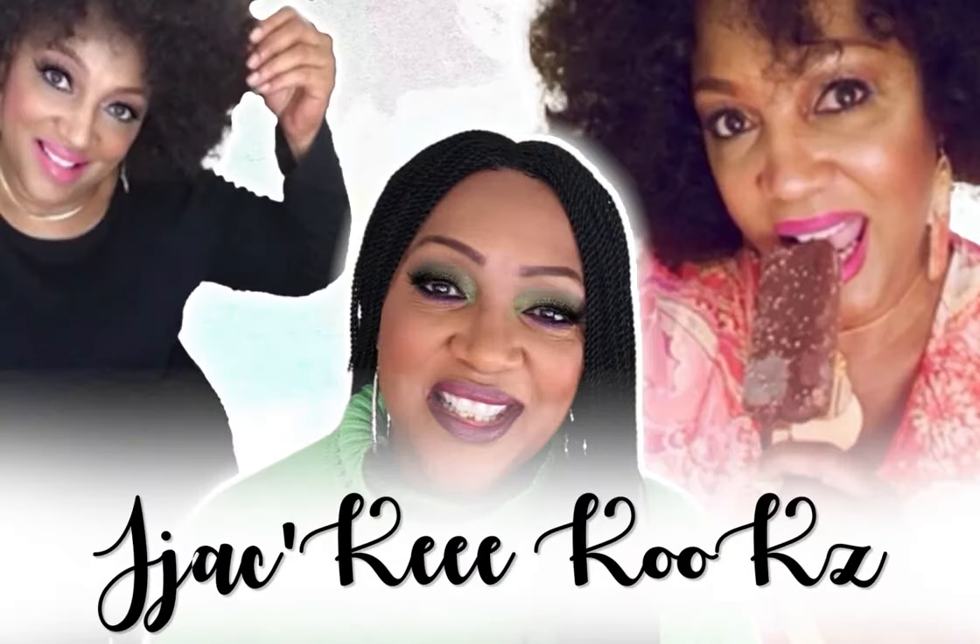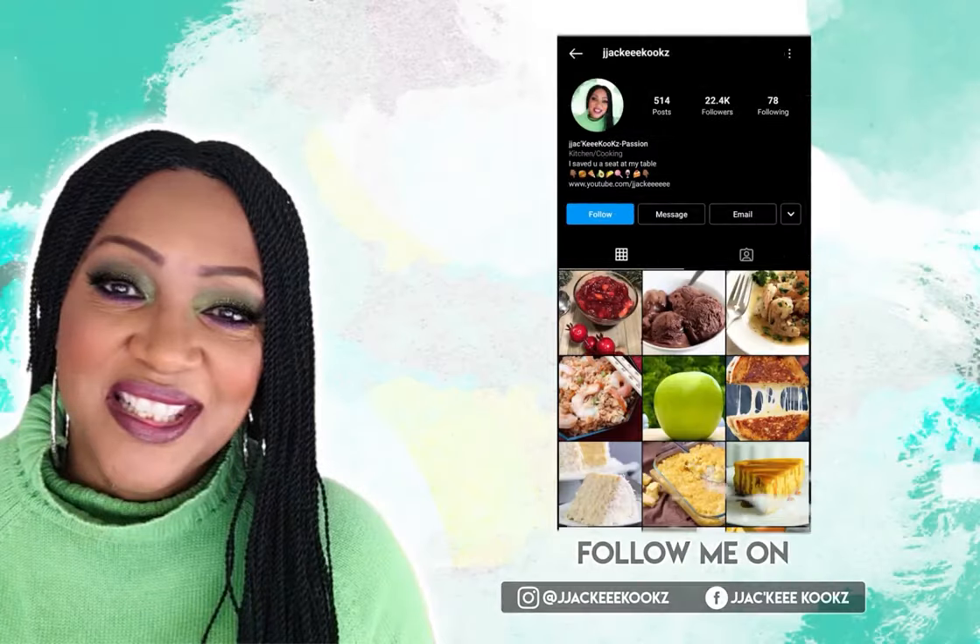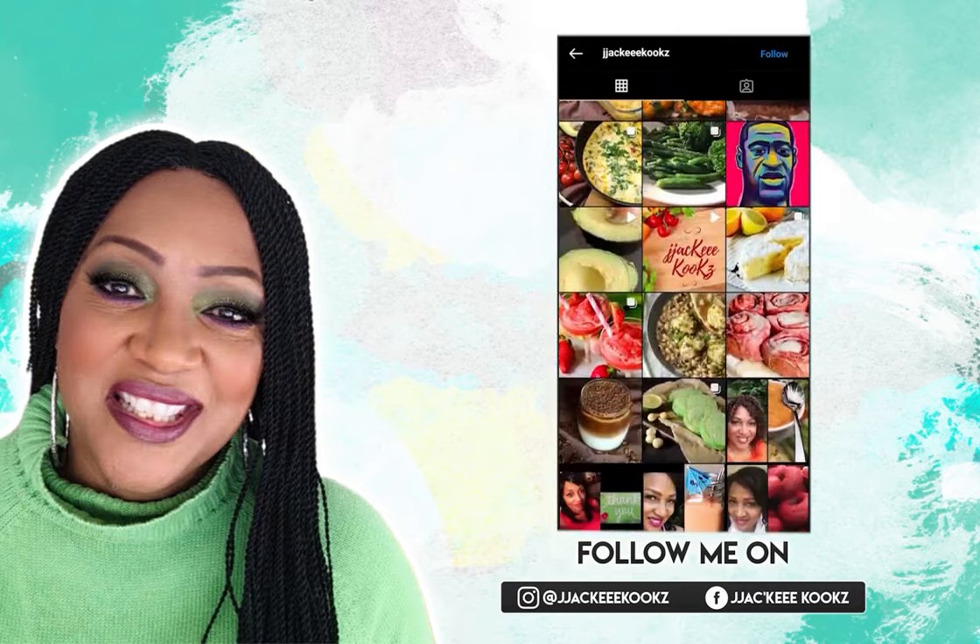Welcome back to my YouTube channel. For those of you who don't know me, my name is Jackie Cook. If you have not already, please subscribe and smash that bell so you'll be notified every time I upload a fabulous recipe. Today we're gonna be making a tuna cake. Please kindly share your thoughts in the comment section below — I read all comments. If you like the video, please give me a thumbs up. All right, without further ado, let's get right into the video.